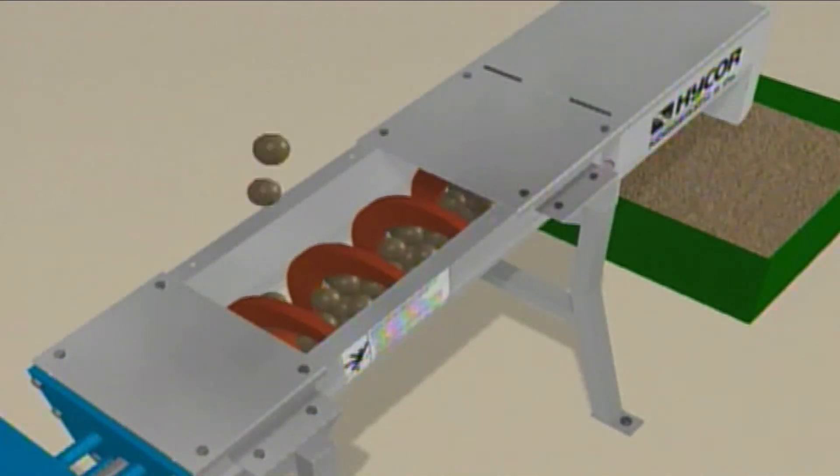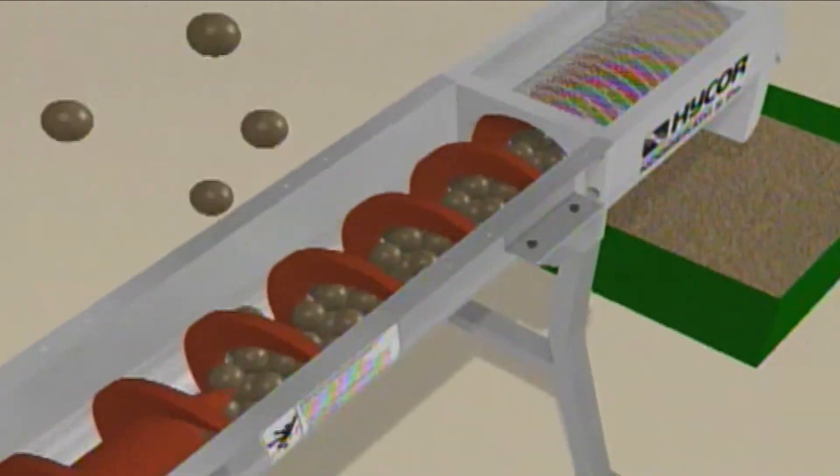In operation, incoming solids are conveyed by the spiral towards the compacting and dewatering zone. Here the solids are squeezed against the spring-loaded back-pressure door, forcing the liquid out through the screen.